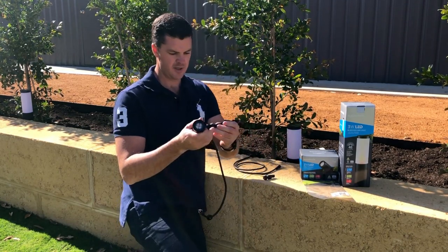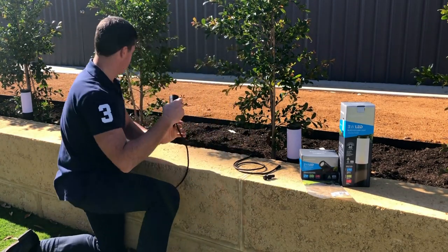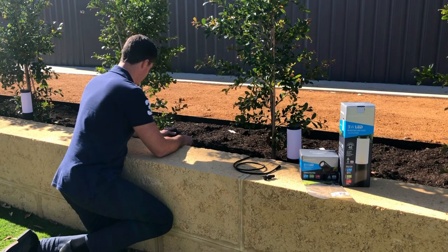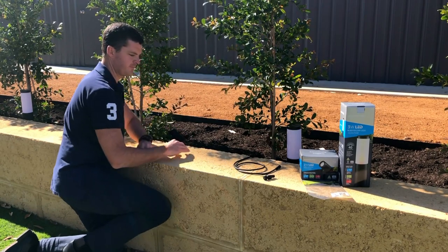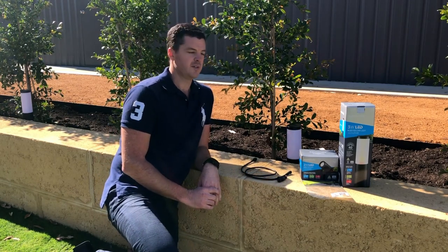Then attach the spike to the spotlight and I'm going to place that next to my tree here. So that's step one — place your lights.